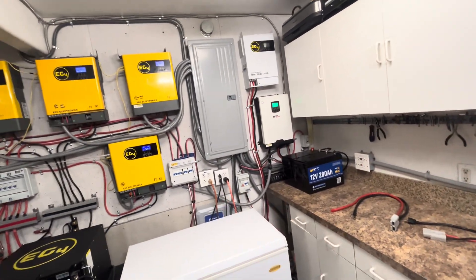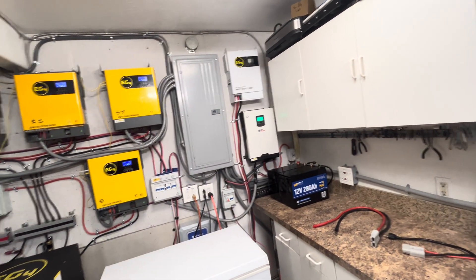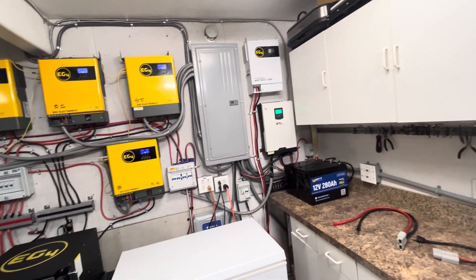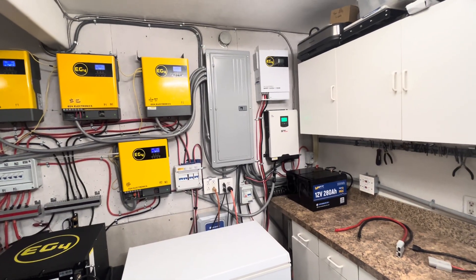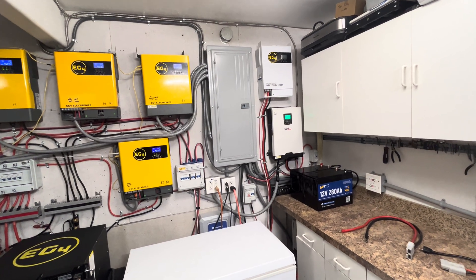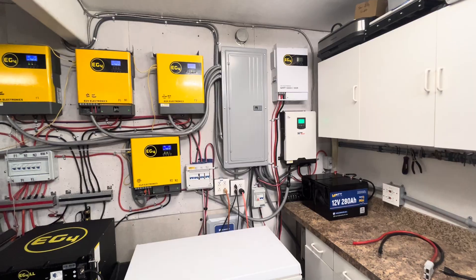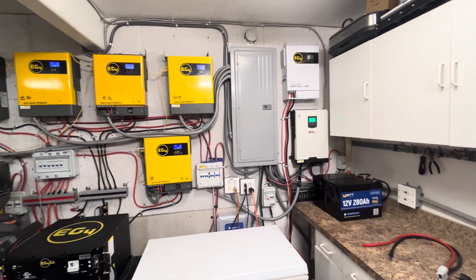Those are the prices you'd expect to pay. You also have to factor in solar panels, wiring, and cables. If you have any comments or questions, don't hesitate to ask — I get back within a couple of minutes to 24 hours. Please like, share, subscribe, and hit that notification bell. We'll see you in the next video.